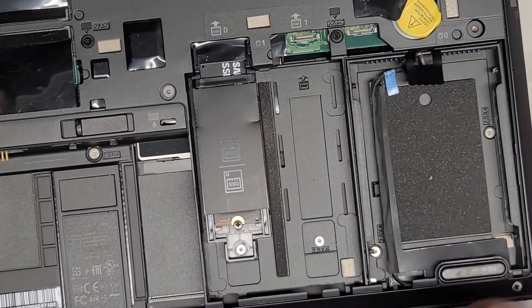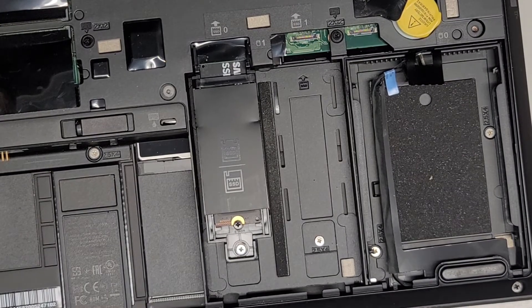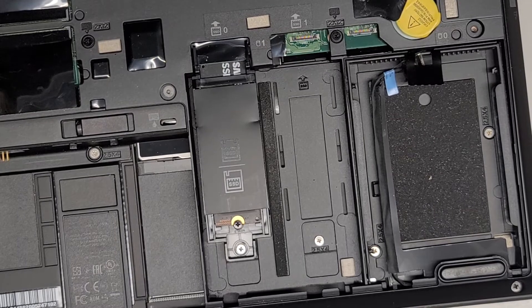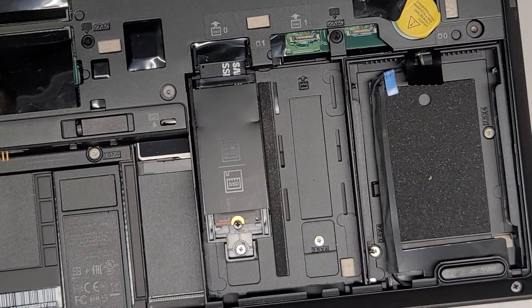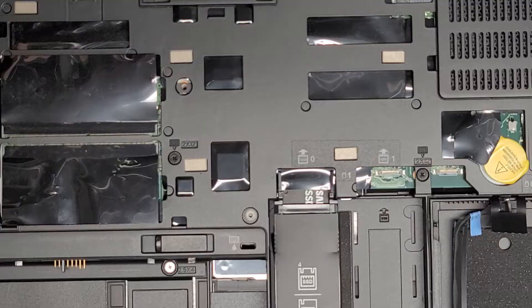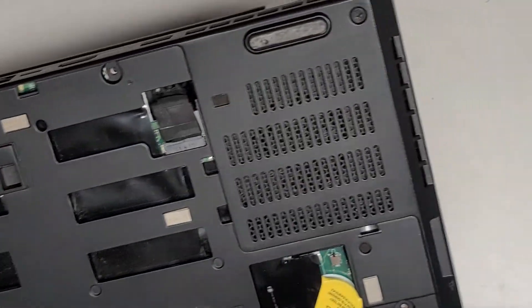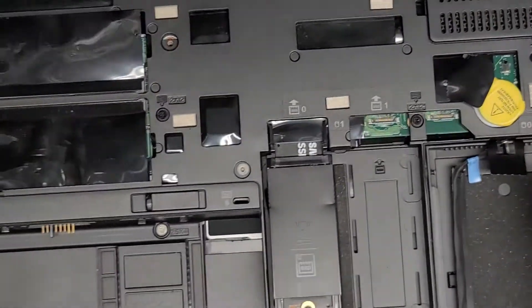Now I'm going to clean out the dust in here. Depending what you want to do, you could actually do the dust cleaning first so the dust doesn't go all over the SSD. I'll blow the dust out and be back. I'm back — you can see the fans are much cleaner now. A lot of dust actually came out when I blew it out with the electric blower.